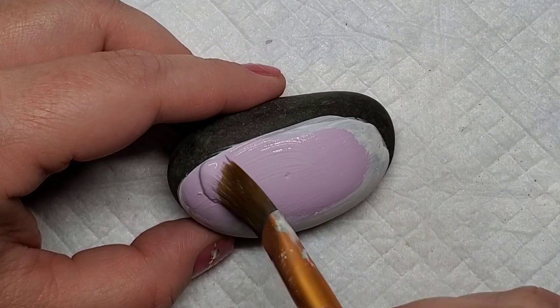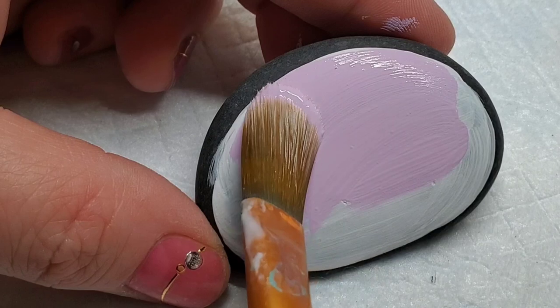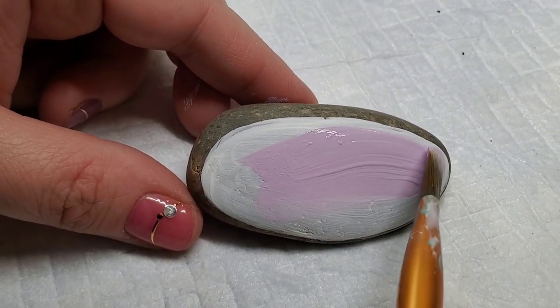The colors for Suicide Prevention Awareness are teal and purple, so that's why I chose this color scheme. We'll also use darker versions of these colors later in the design.